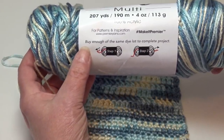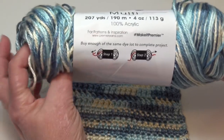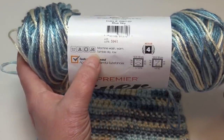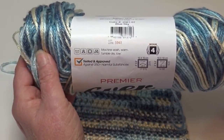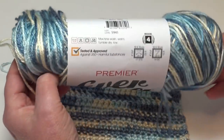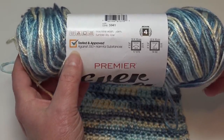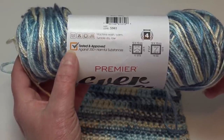It does have a dye lot, so you need to buy enough of the same dye lot to complete your project — very important that the colorways are the same. What is so nice about this yarn is it is machine wash warm, tumble dry low, so anytime you have a yarn that's machine wash and dryable it's wonderful, especially for clothing or blankets. It has also been tested and approved against 350 harmful substances, so you know it's great for even the most delicate skin.